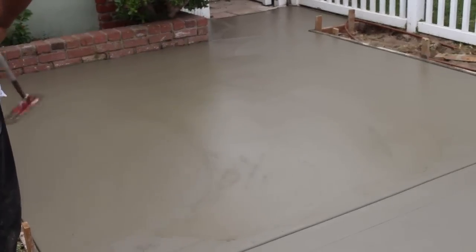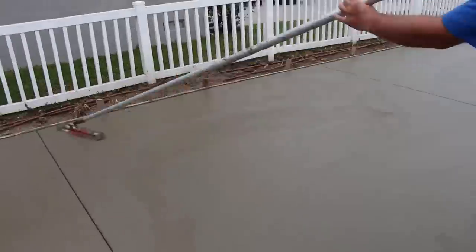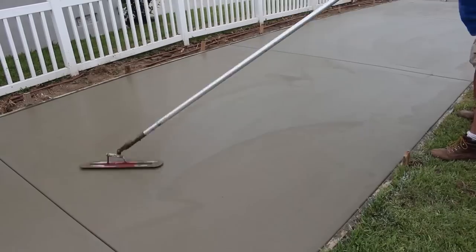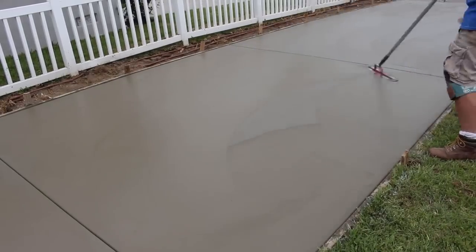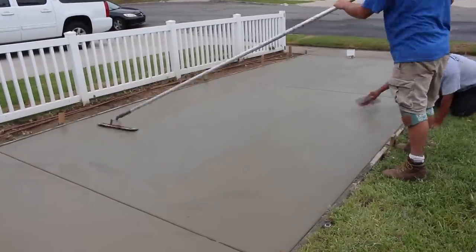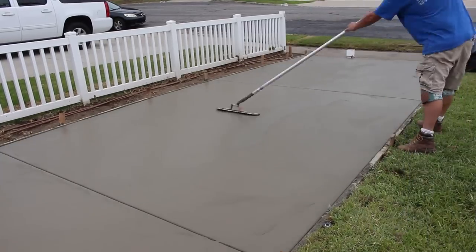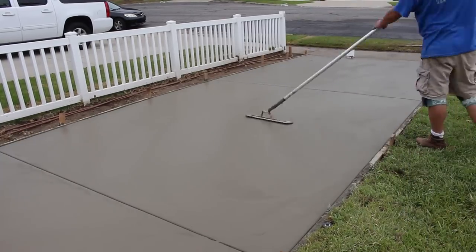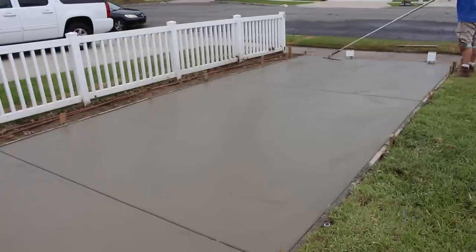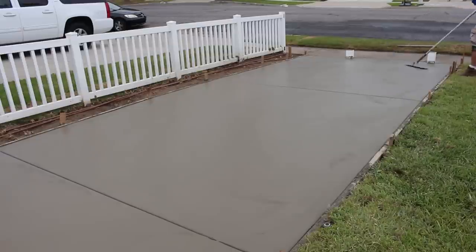Here's your funny trowel in action. This shows you all the steps and all the different tools you're going to need to do pretty much any size concrete job. If you follow these steps, you should do pretty well.